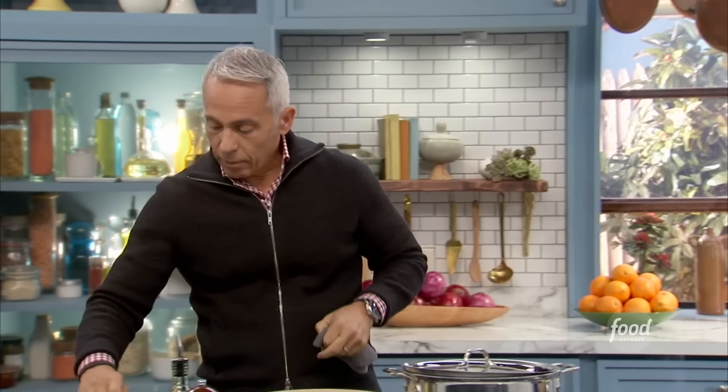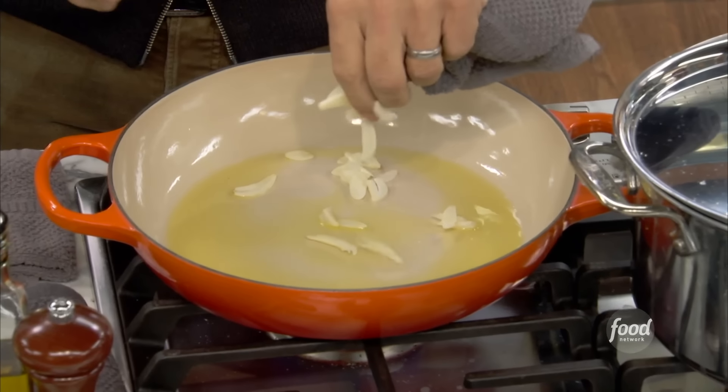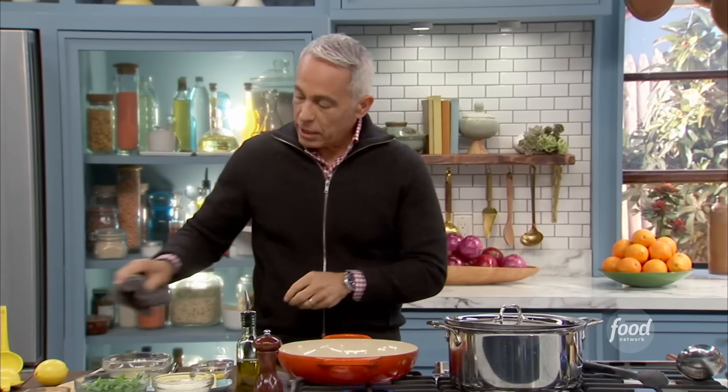A pan, a little olive oil, a few slices of garlic. Get the fragrance out in that.